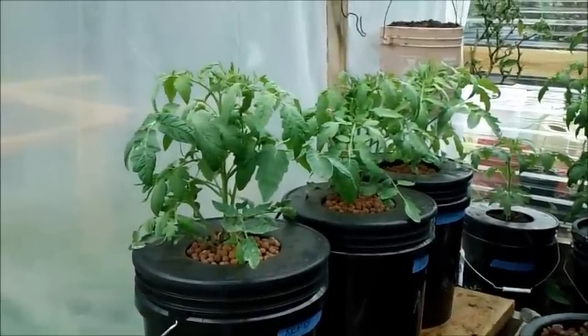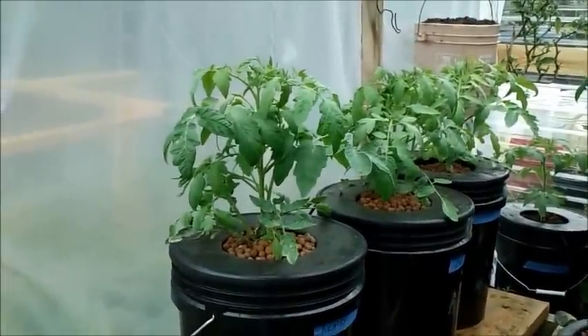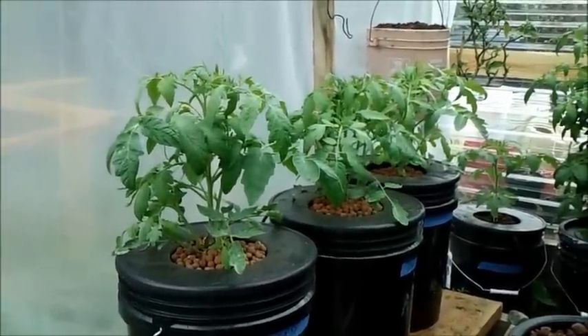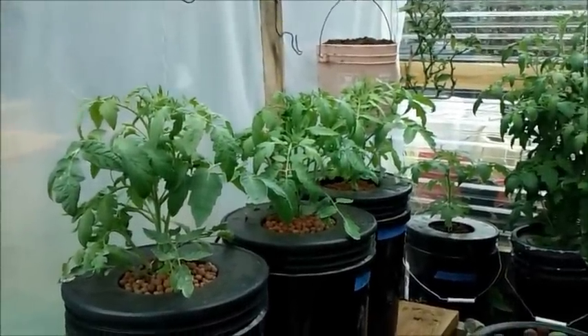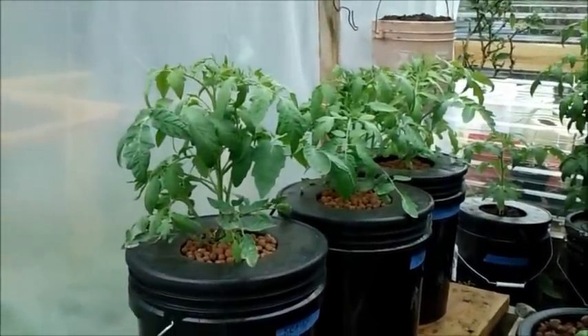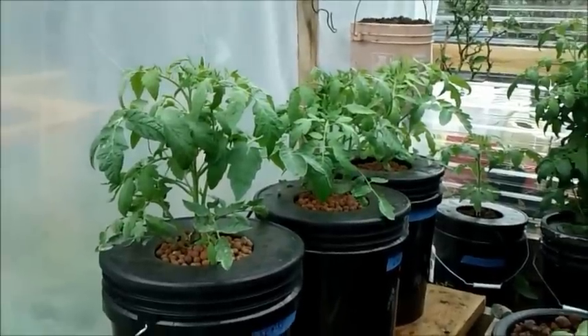Hey guys, it's Larry from Northern Coast, May 12th, and I'm going to do my first update here. From the front there, that's my cracky, my DWC with air, my compost tea, and hydroponics there on the very end. Look at the growth — the last couple of weeks these things have finally really took off, so I'm coming in for a closer look.